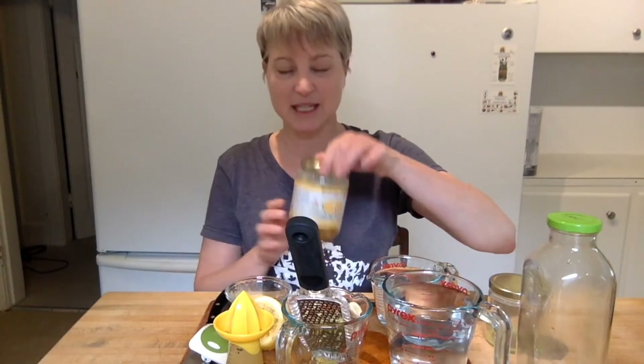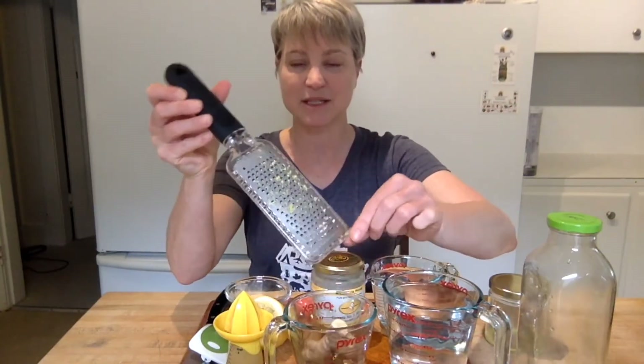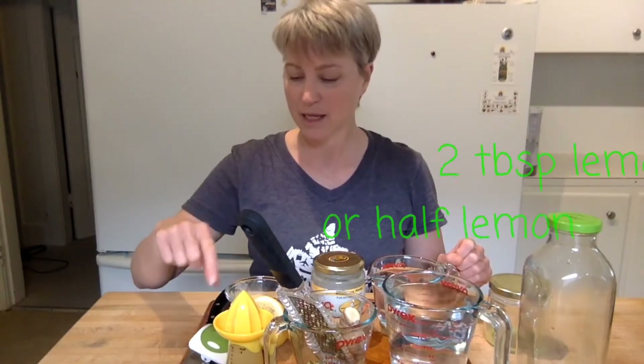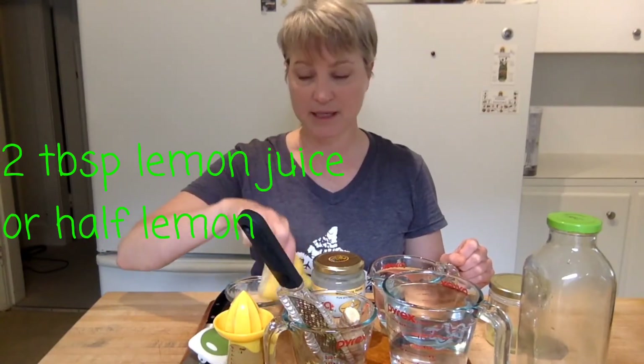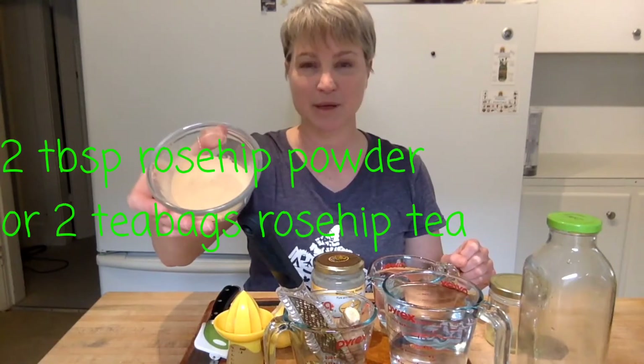Honey — we're using a wildflower honey. Ginger — a knob of ginger and a rasp, which is basically just a grater with small holes in it. Some sort of lemon juicer — I have this lemon juicer, you can use a fork or the wooden lemon juicer, and of course lemon, enough to make two tablespoons of juice. A knife if you need to cut the lemon or the ginger, and a peeler to peel the ginger.